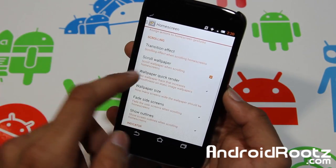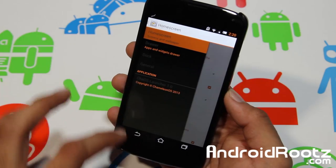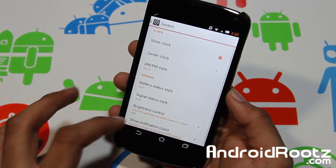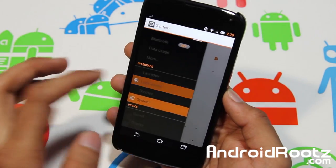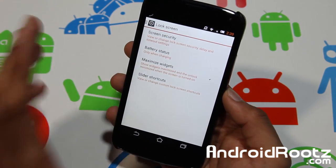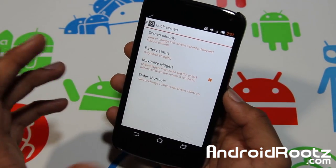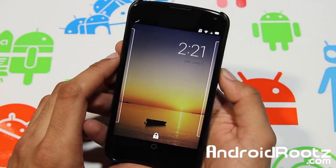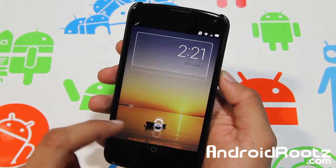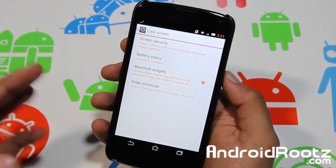You also get Launcher Settings, so if you need more rows and all that, there's Home Screen size and layout, which is great. You can also change your lock screen: security, battery status, maximize widgets — you can get full-screen widgets once you turn that on. And as you can see it goes full screen and you can tap on it to unlock very easily.